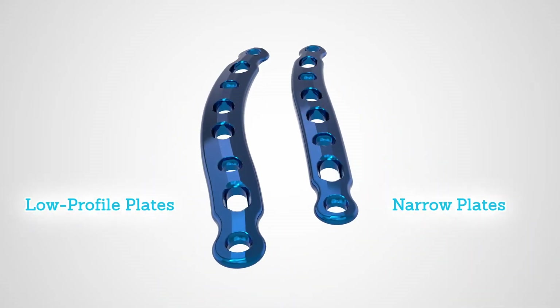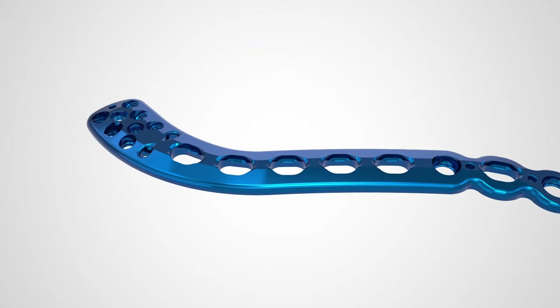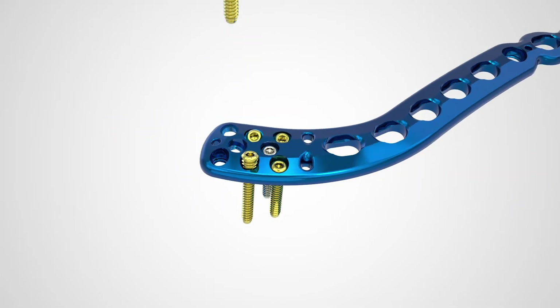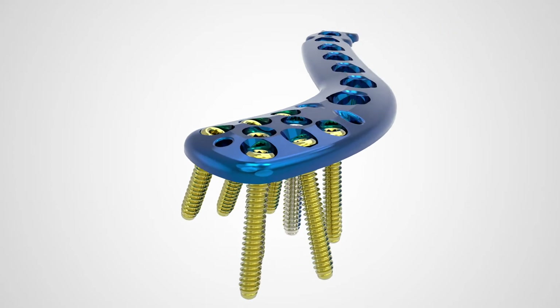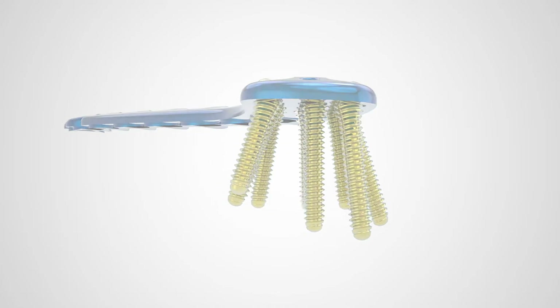Superior distal plates offer up to eight diverging screws for cases where bone stock is compromised. This screw configuration is designed to maximize the amount of bone purchase and pull-out resistance.